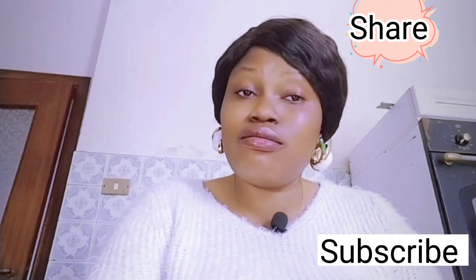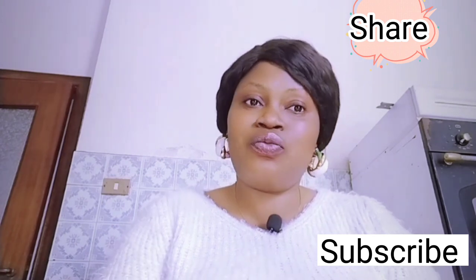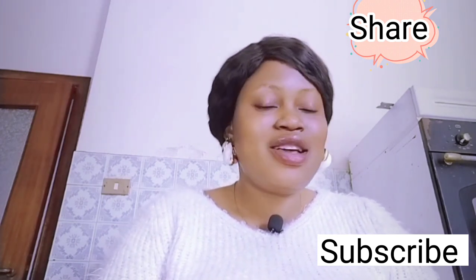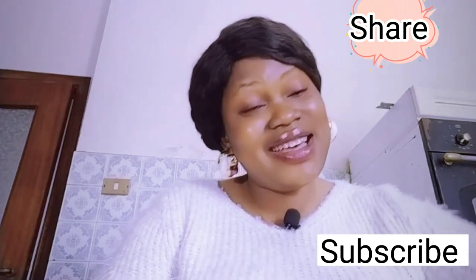These are the lotions and cream I have just talked about. If you find this video helpful, give me a thumbs up and don't forget to subscribe to my channel. Bye!